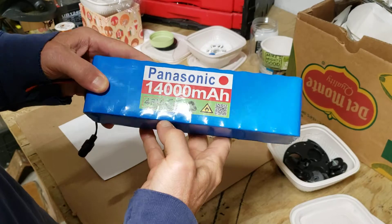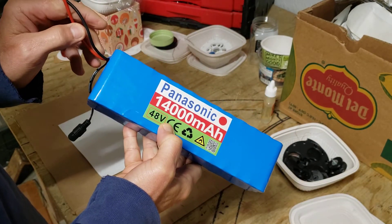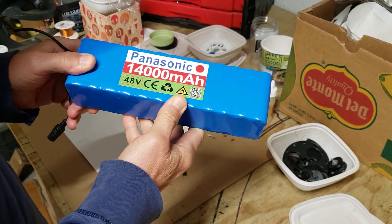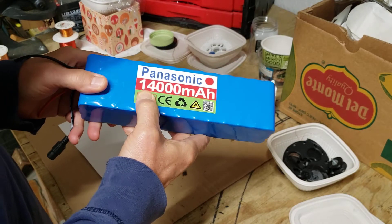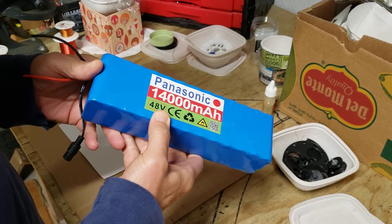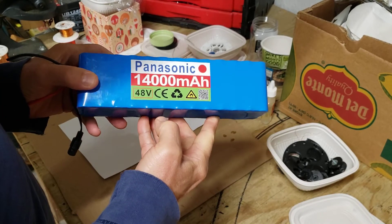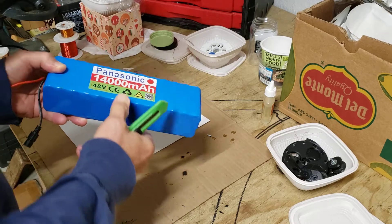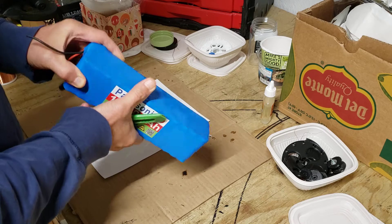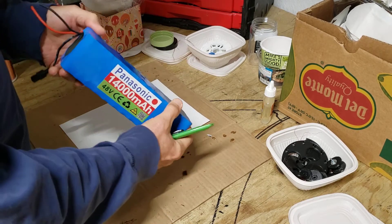This is that cheap battery off of AliExpress. I tested them out and I'm not impressed with their performance — they're supposed to be 48 volt 14 amp hours. I put two of them in parallel and ran it on my bike and it didn't perform as expected. I've had a couple of people ask me to cut them open, and I like cutting things open, so let's take a look.